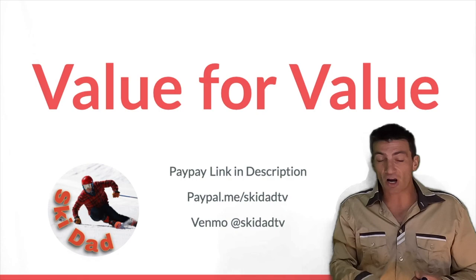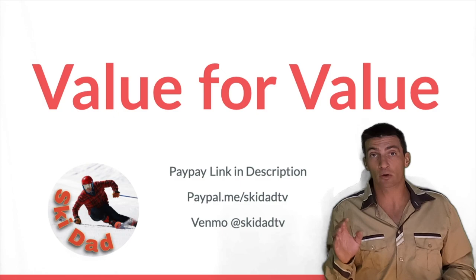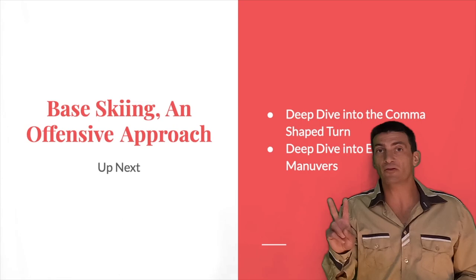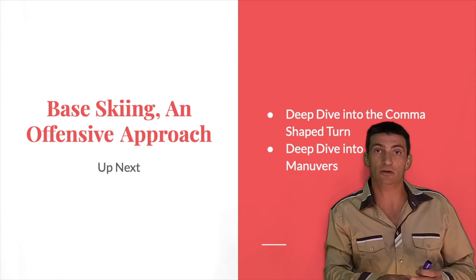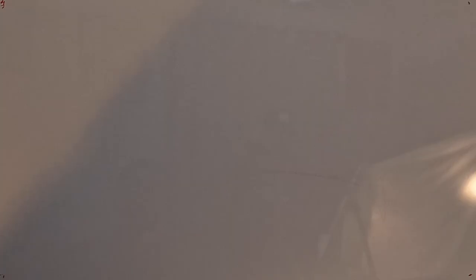Subscribing and liking the video is a free way to support the channel — I'd really appreciate it. Thank you for watching and sticking around to the end. I hope you get out there and try this out and it works for you. If you stick around, there are two more videos in this series: next is a deep dive into the comma-shape turn — you'll notice my turns weren't C-shapes, they were commas — and then part three gets into a deep dive on the exotic maneuvers. Keep shredding out there!